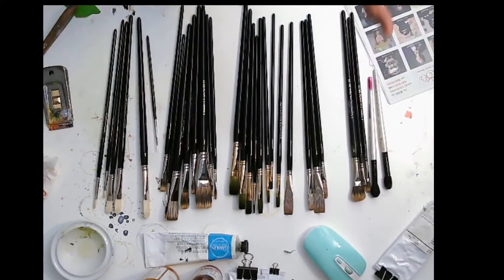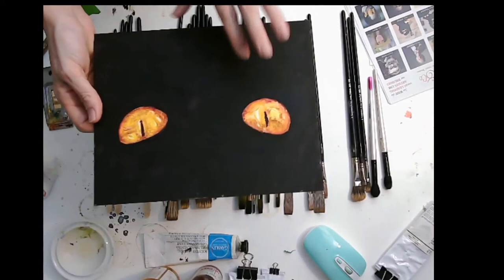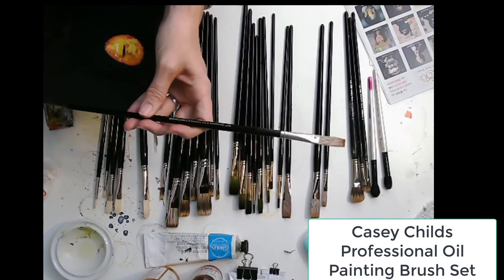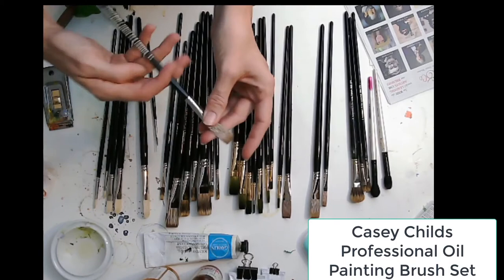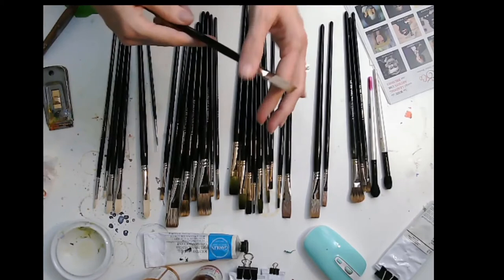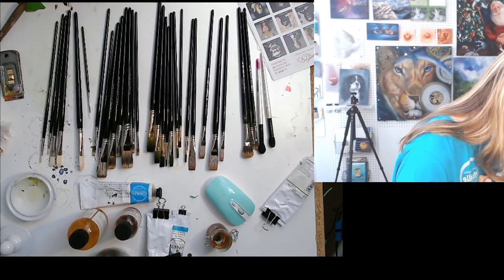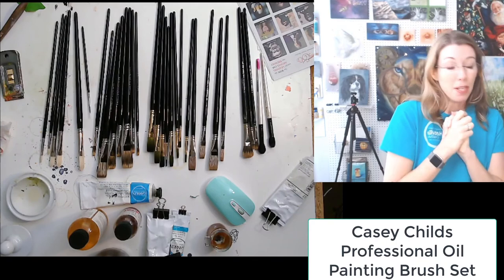I've got a project I'm working on today — I'm teaching how to paint cat eyes. I'm going to use the Eclipse Long Comber; I think it's going to be fabulous for glazing because it's so soft, and I'll just be able to gently glaze on some good colors. Normally for glazing I use my red Kolinsky Sables, but I think I'm going to give these a whirl.